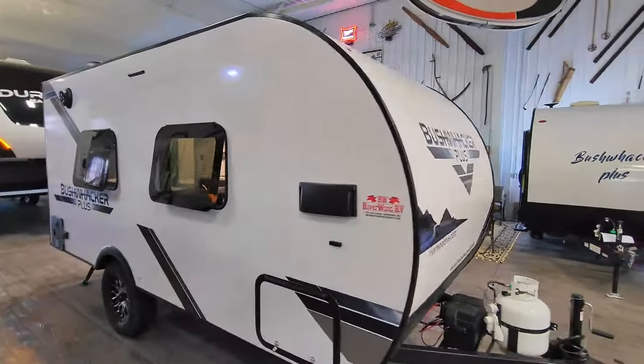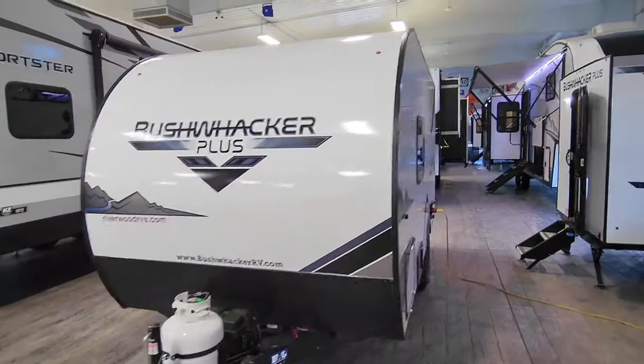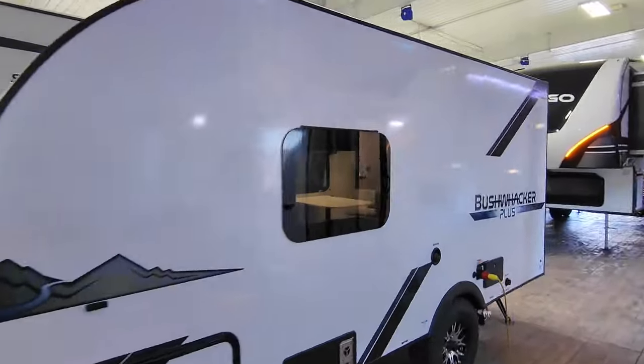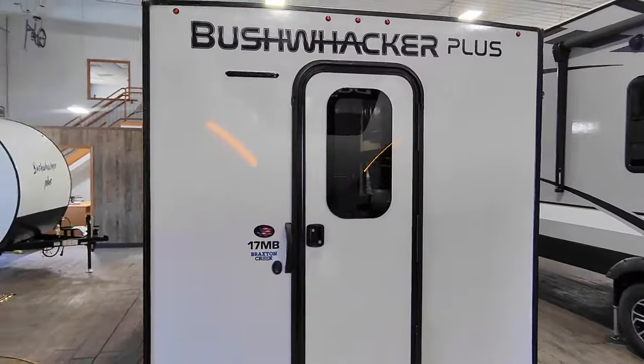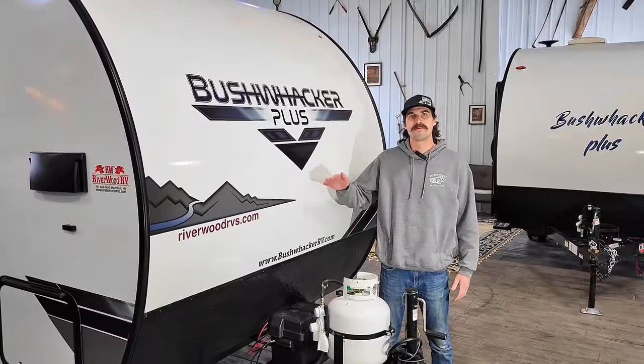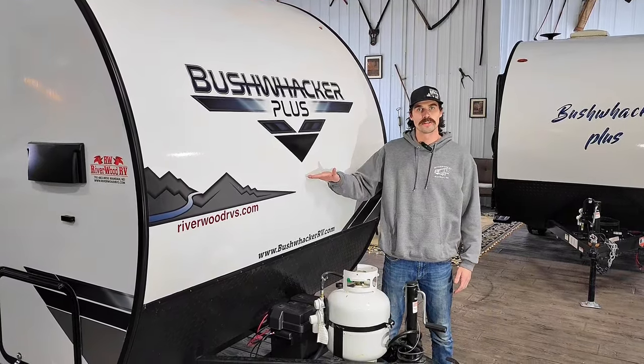With hitch weights under 350 pounds, dry weights under 2,500 pounds, and all models less than 18 feet, you can skip the big truck and pull this with just about anything. Of course, I got to start off by mentioning the brand new graphics package — just a lot cleaner look from years past.